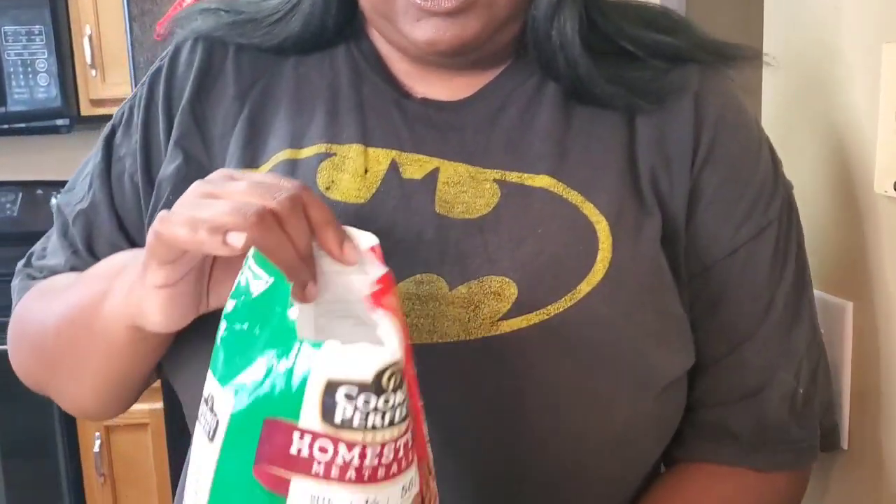Let's do that housekeeping because y'all always trying to make me forget — if you ain't subscribed, please subscribe, comment, hit that like button, and hit the bell to be notified so y'all know when I come out with this stuff. But look, let's go on and get into it — we're gonna make Mississippi meatballs y'all.